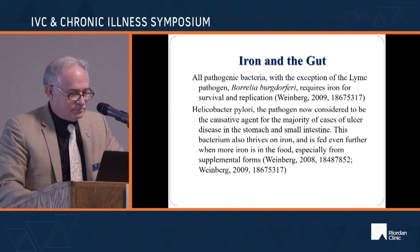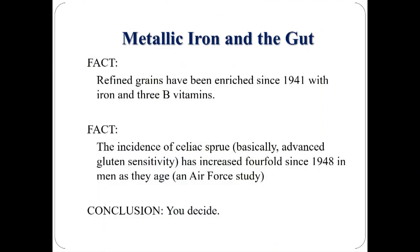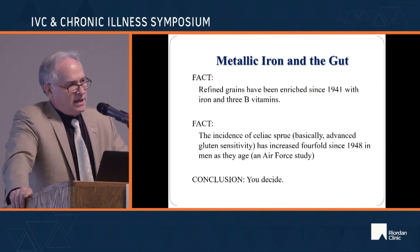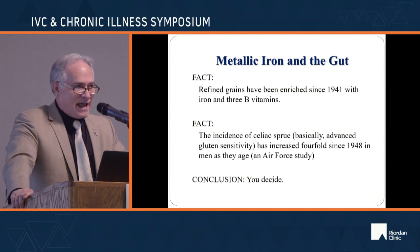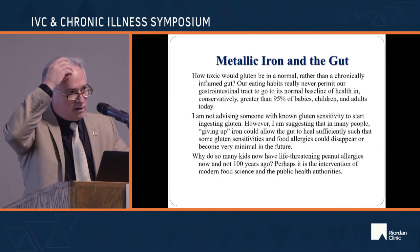I wondered when they first started adding iron to the diet. Refined grains have been enriched since 1941 with iron and three B vitamins — the iron was the main concern; the B vitamins were secondary. Thinking about populations accumulating iron from 1941 onward, since 1948 when they started studying it, celiac sprue has increased fourfold — 400%. I don't think there are coincidences in science.